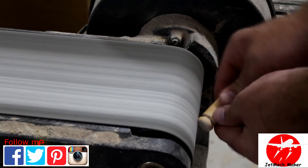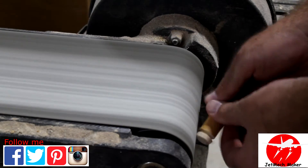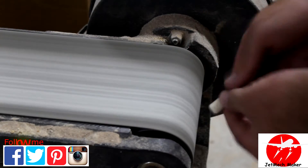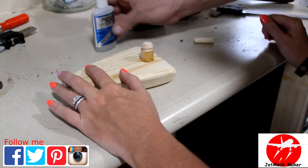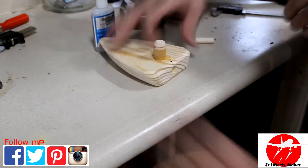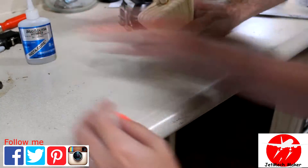Then back to the sander to clean up the dowel rods. With everything ready you can go ahead and glue in your top dowel rod first — let the glue dry. Then glue in your rear dowel rod and let the glue dry on it as well.